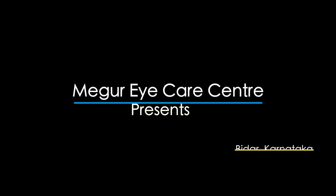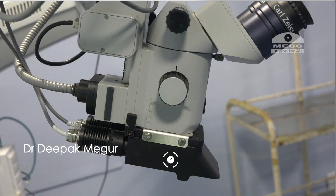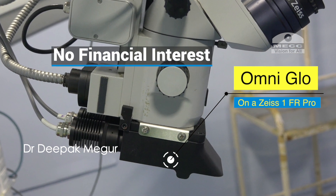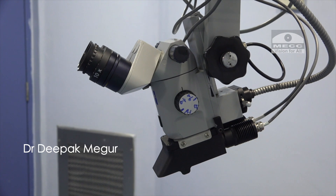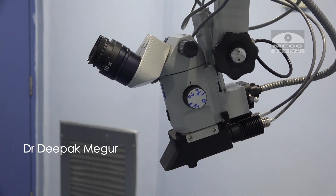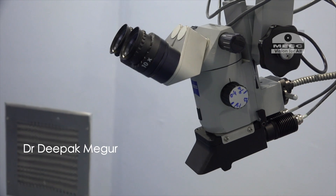Hello friends. Today's video is going to be slightly different and it's something about a device called the Omniglow. Let me confirm that this is not a sponsored video and I don't have any financial interest in any of the products being discussed. The reason for making this video is that I have received a lot of messages in the recent past asking for my opinion about this device, so I decided to make this short video.